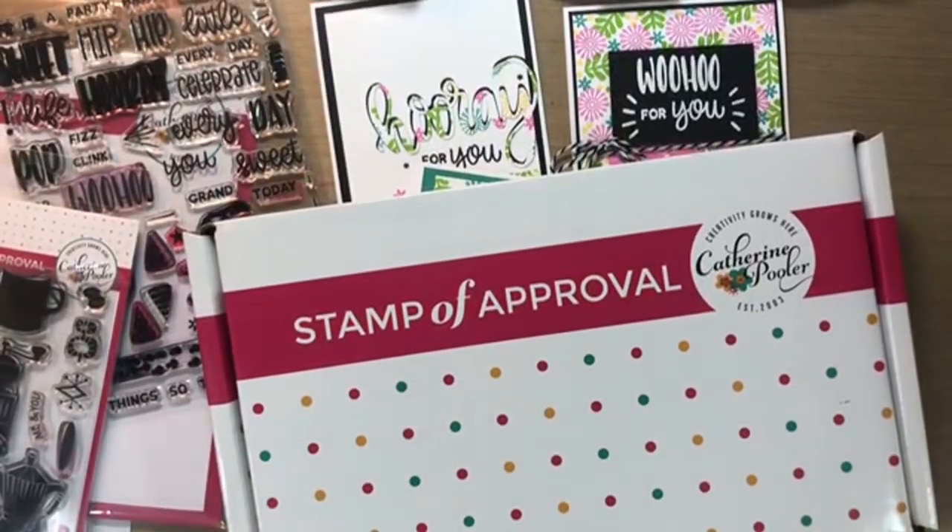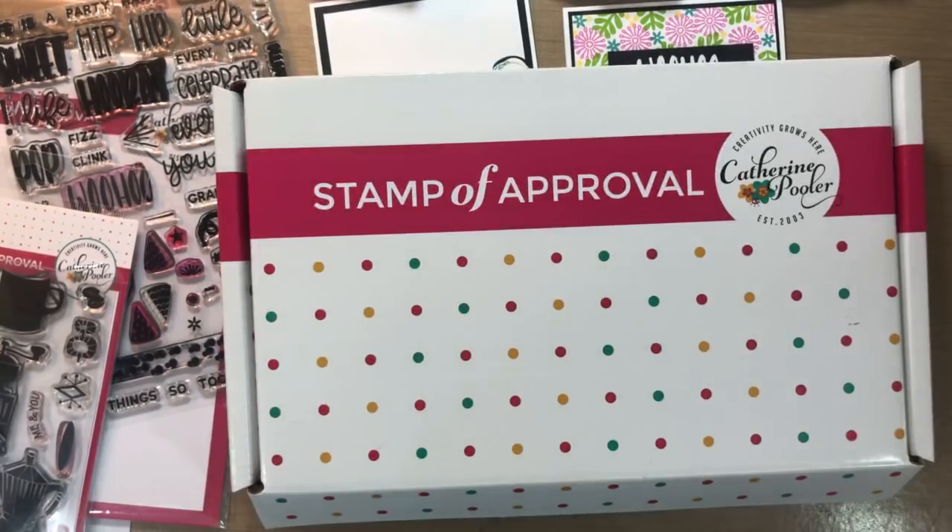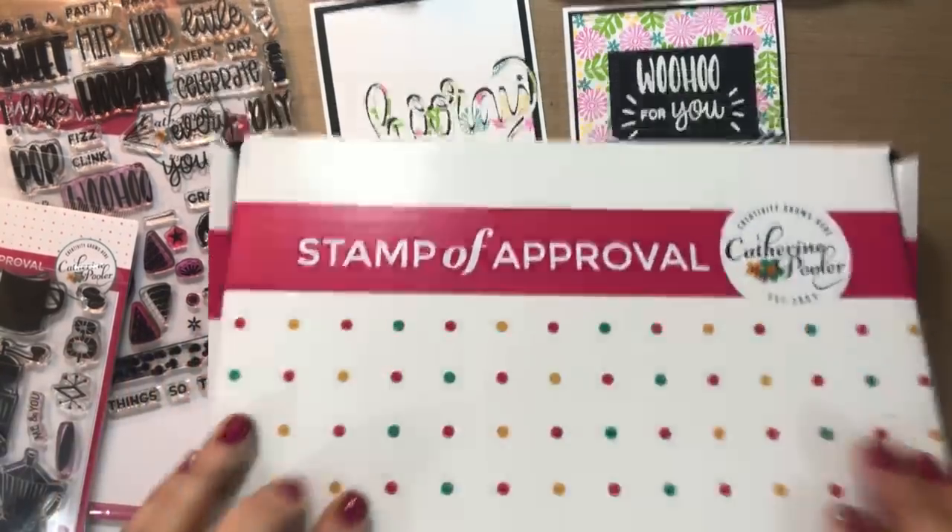Hey guys, it's Katherine from KatherinePooler.com. Hope everything is going awesome for you on this Sunday evening. I've done a lot of stamping this weekend — I was on Facebook Live on Saturday and Friday night. So I decided to hop on YouTube Live today. I'm using our current Stamp of Approval collection. This is called Celebrate Friends.